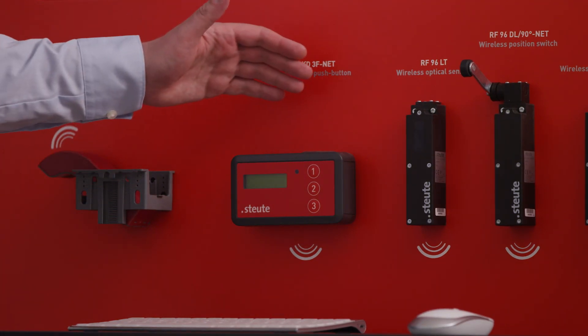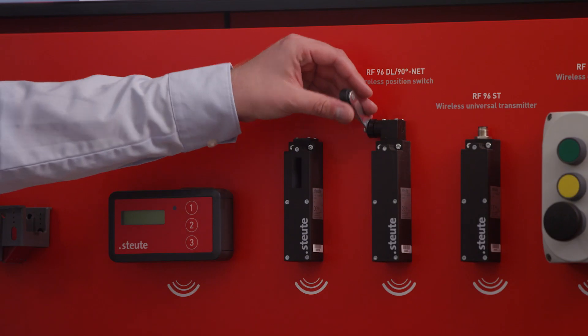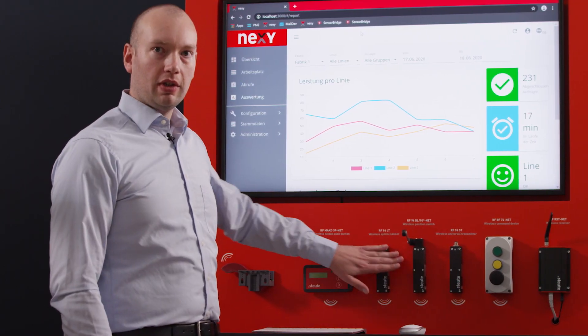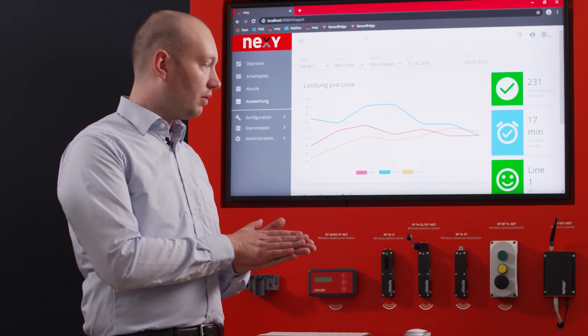As well as the tilting sensor, we have other sensors and also push buttons available. For example, we have a switch with a fulcrum lever which can be actuated by a moving box. And we have optical sensors which register whether or not a slot is occupied by reacting to light.